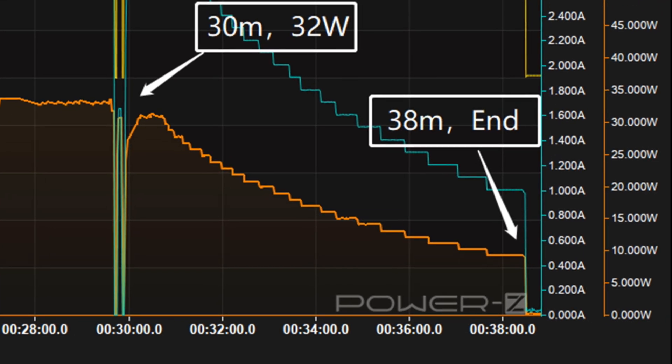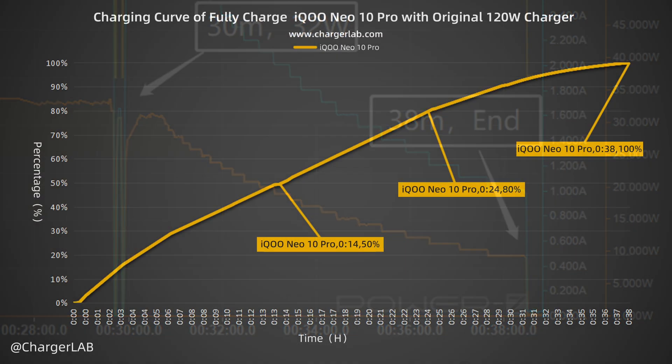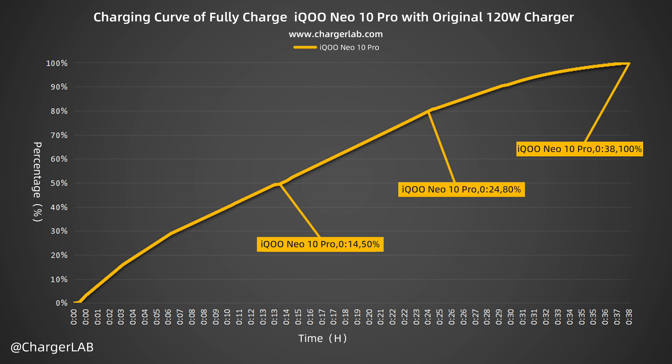It takes 38 minutes to be fully charged. From the chart, it can charge the iKa Neo 10 Pro to 50% in 14 minutes and 80% in 24 minutes, reaching 100% in 38 minutes.